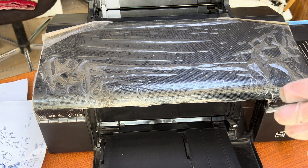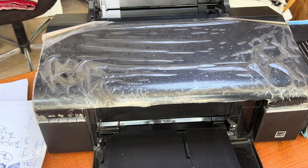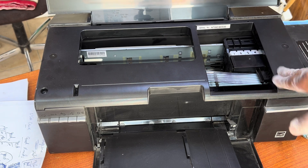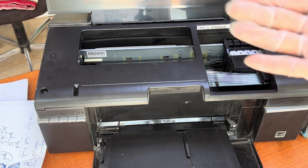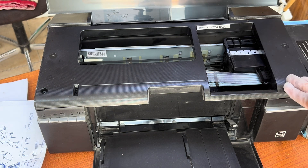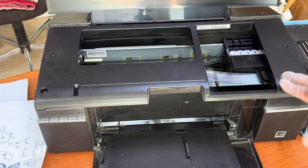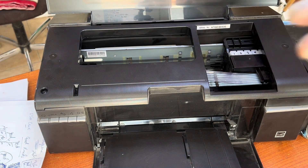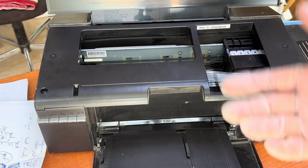We tried everything like cleaning the print head, power cleaning, manually cleaning. The issue is basically with the print head, because after massive use the print head is not giving proper colors. For guys working in photo studios, you must be aware that if your client's hair color is not printing black and it's printing brown rather than black, that's this issue.